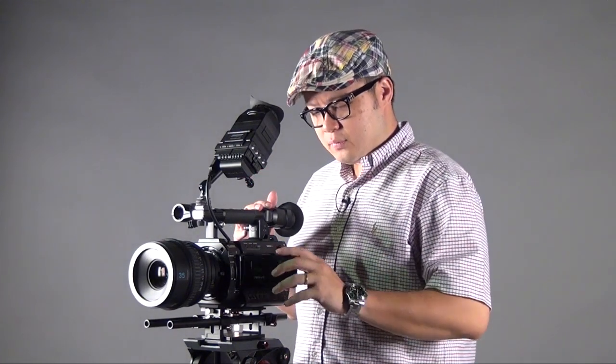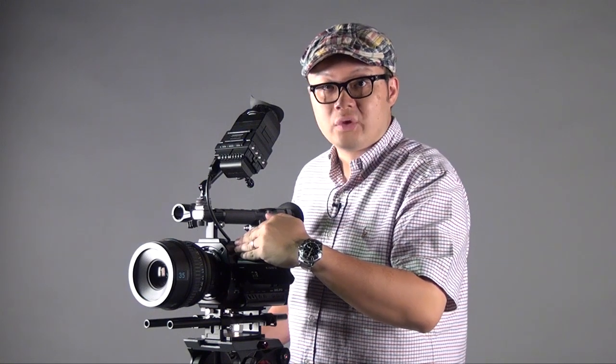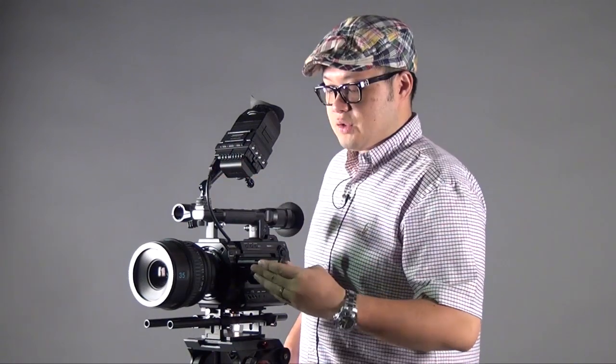Another reason the EVF is so useful is outdoor shooting. If you're in bright sunlight with a lot of reflection, the monitor can be hard to see. That's why the EVF is so useful. For more information, you can visit our A&S website.